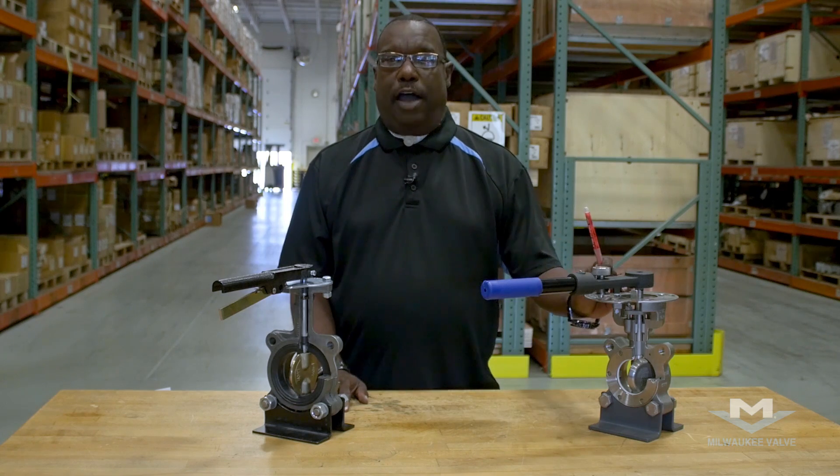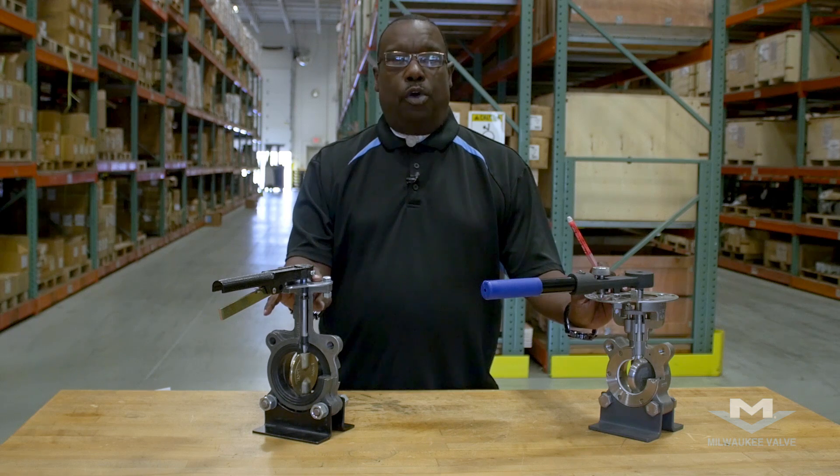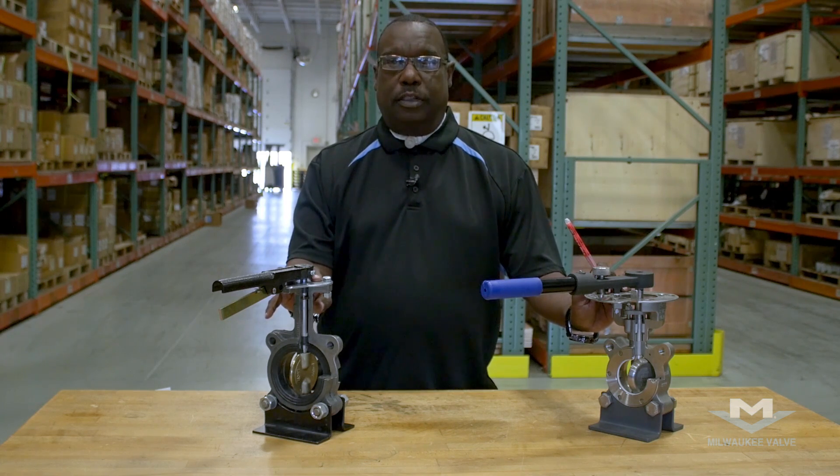So the high-performance is a better valve for longevity, while the rubber-seated is the more economical valve. Both will work in service as long as they're selected properly for the application. My name is Brian Isaac from Milwaukee Valve, and we just discussed how to select the proper valve based on the application between the Milwaukee Valve High Performance and the Milwaukee Valve Resilient Seated Butterfly Valve.